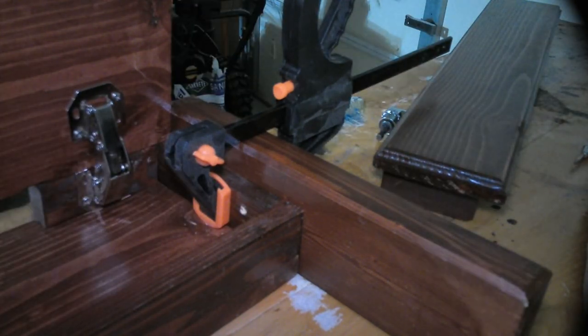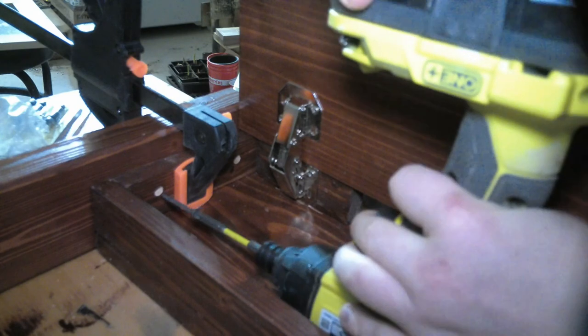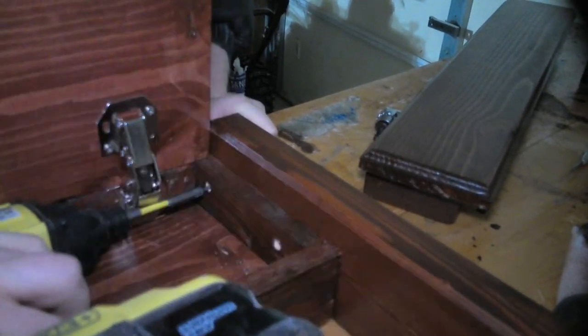Now that the box is complete, I'm going to be attaching the side 2x4s. I drilled some holes in the 1x2 on the sides so I could attach it to the 2x4. It was a little tricky for the ones especially close to the hinges, but it all worked out and everything held up.